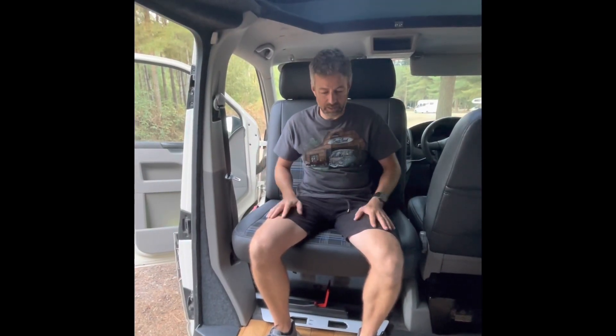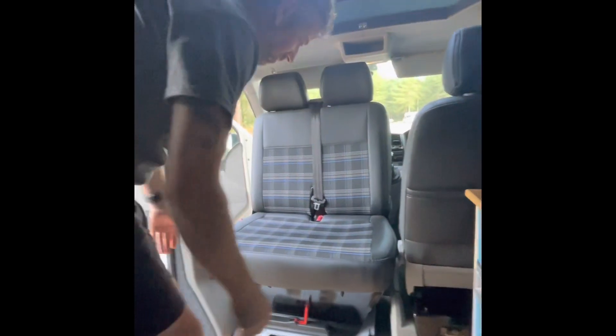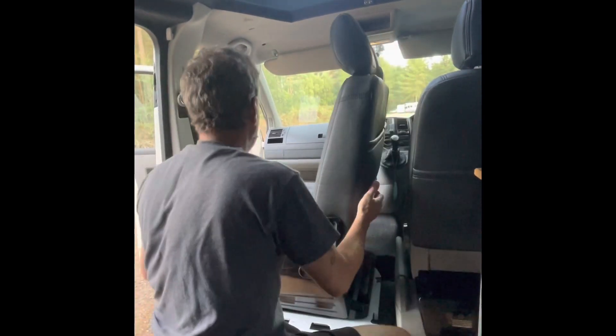It swivels back the other way just as easily. Making sure the handbrake is down, push the seat away from you and twirl it clockwise.